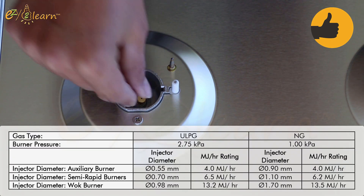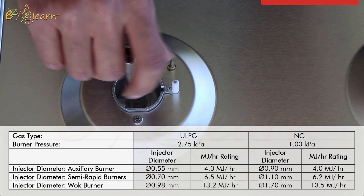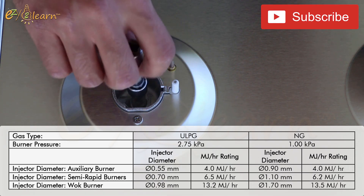Make sure to match the orifices to the correct burner based on BTU rating, according to your stove.